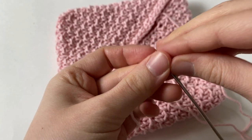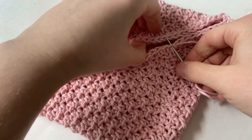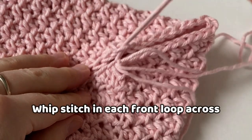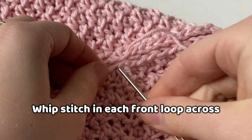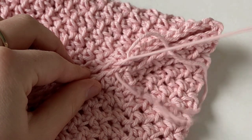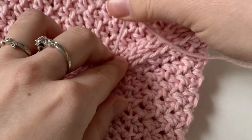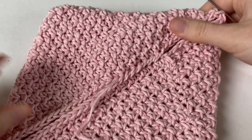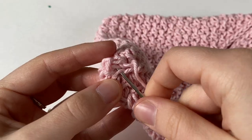Thread the yarn needle with the long seaming tail and insert it into two of the matching front loops and pull it through. Repeat this across — insert the needle into one of the front loops, then the other, and pull it tight. The tighter that you pull this, the better, because it creates a less noticeable seam.